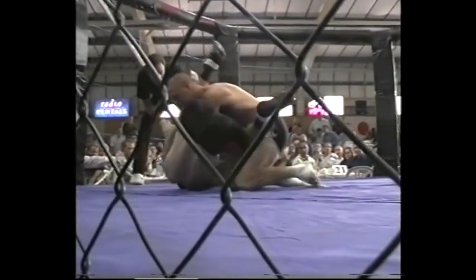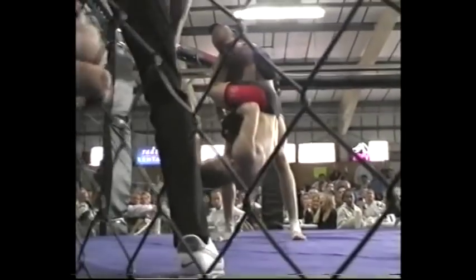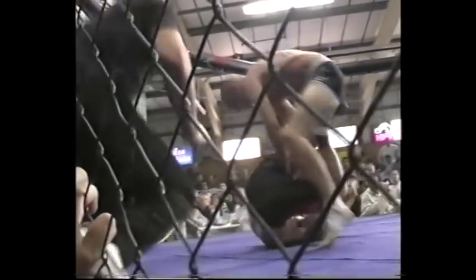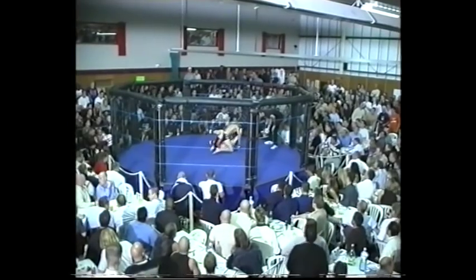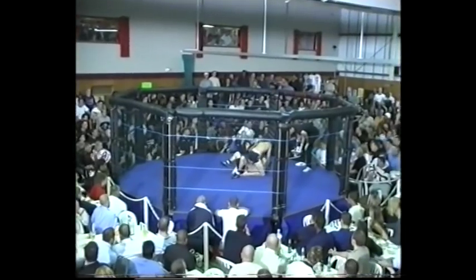Neil MacLeod has the arm bar but he hasn't got control of the head properly. Ricky's going to stack him and slam him — Ricky's got him up in the air. Neil MacLeod hasn't controlled the head properly, so now Ricky is punching from the top position. Neil goes for the knee bar but he's struggling, and Ricky is punching his face. The ankle lock has backfired and Ricky's got the mount position.